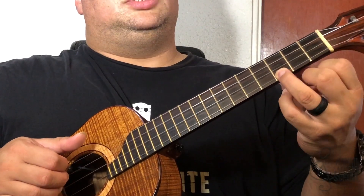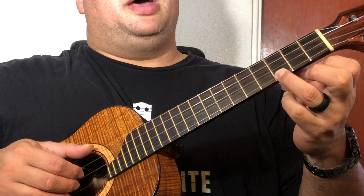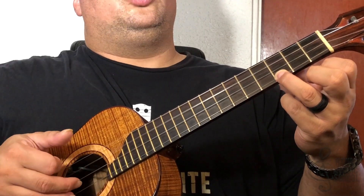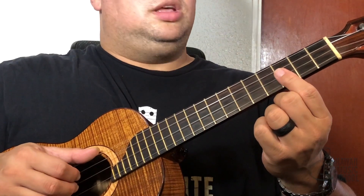Then I go to a C chord — third finger on the bottom string. The pattern is: two in the middle, top, bottom, and then three, two, one. If I play it slowly all together, it sounds like this.